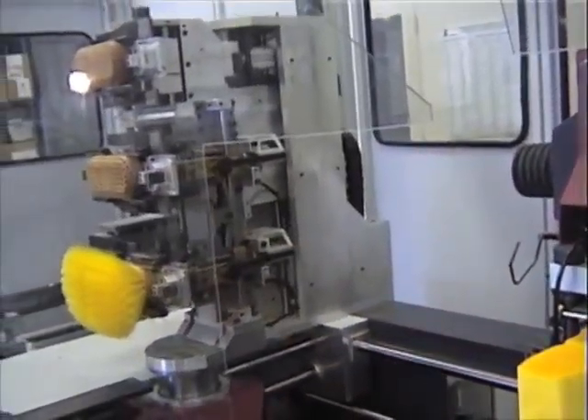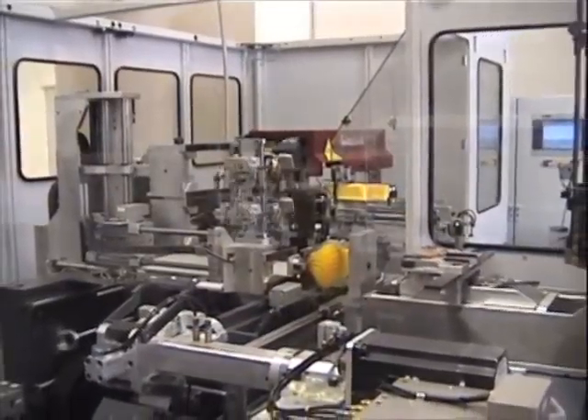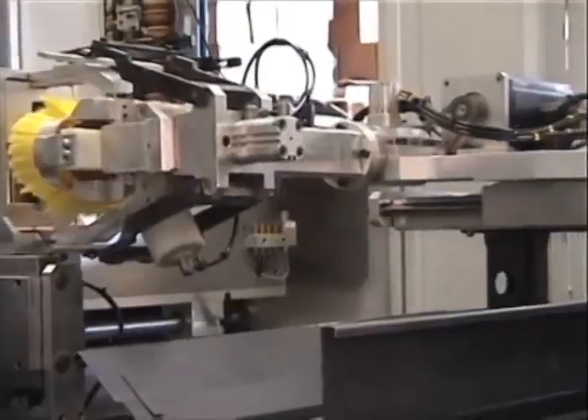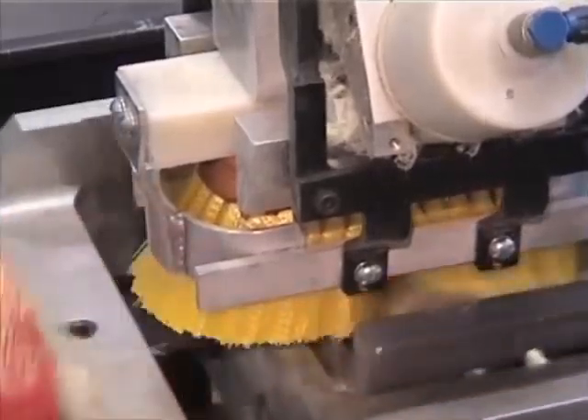Now, once it's all made, where does it go from there? From this process here, we have another machine called the trimmer and flagger. This machine is similar to giving the brush a haircut. The machine actually runs the brush through and cuts all the filament to the same length.